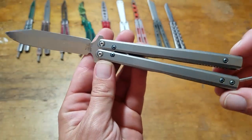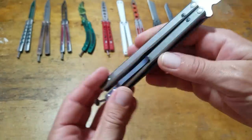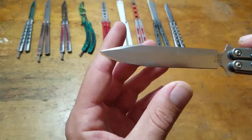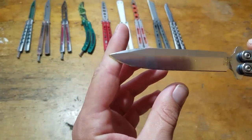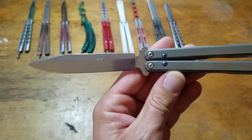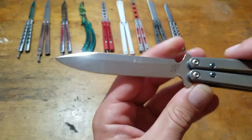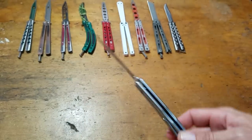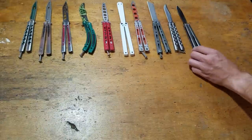This is a Benchmade 51 with Flytanium solid titanium scales. With a busted up tip — I have to re-tip it again. It's starting to get some wear on the blade there, starting to get a little bit of personality. That's kind of my beater.